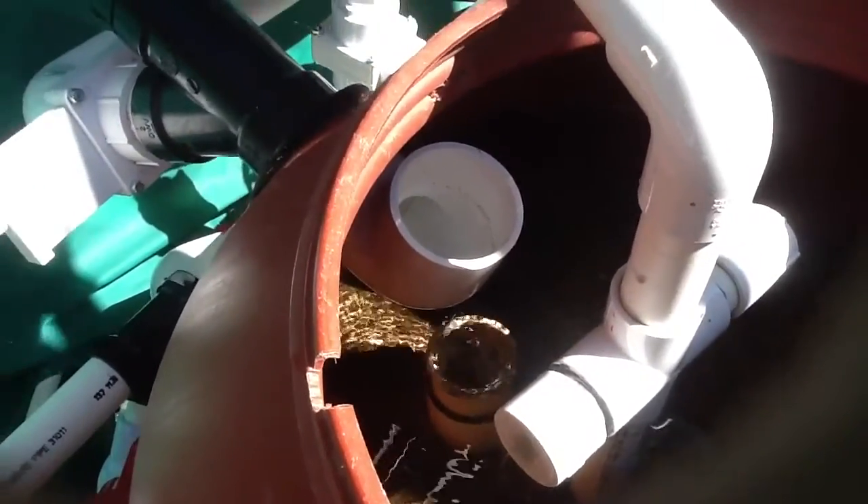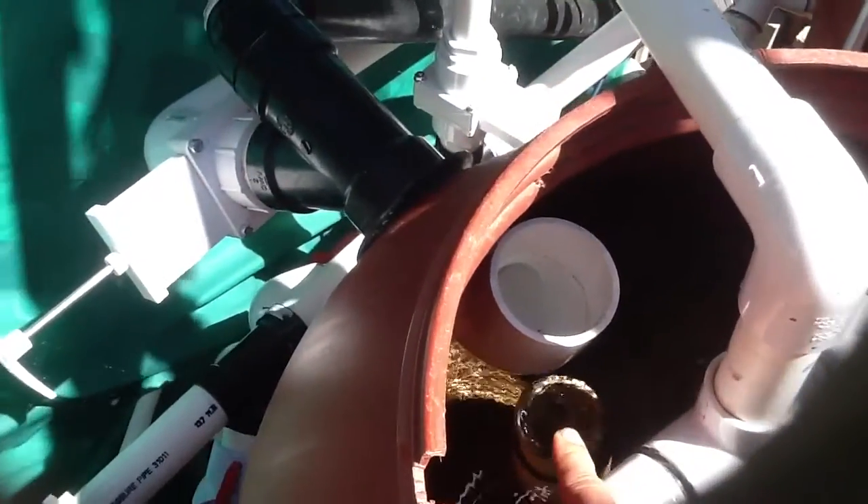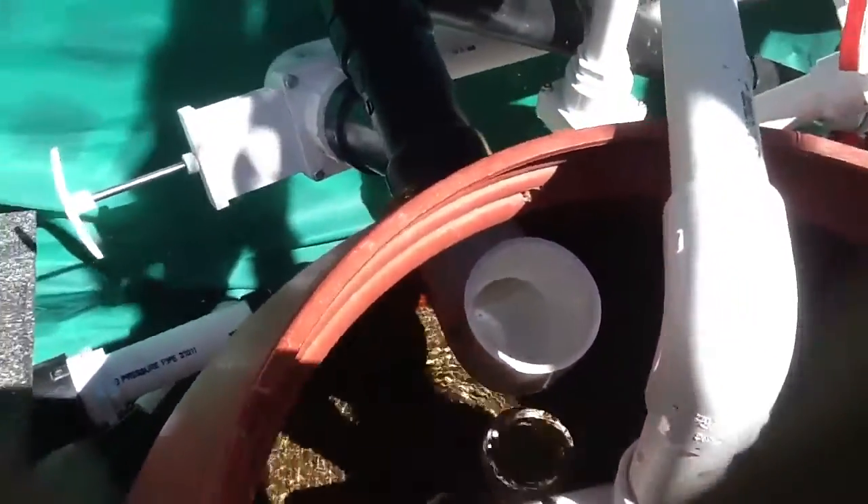Down here, this is the output tube right there, and it gurgles. Actually, sometimes it's way worse than this. Maybe that's a better angle — maybe not.